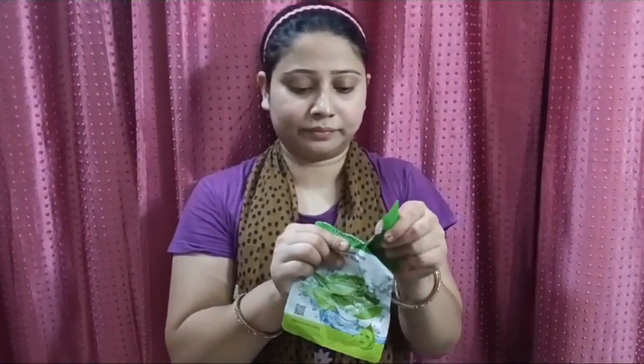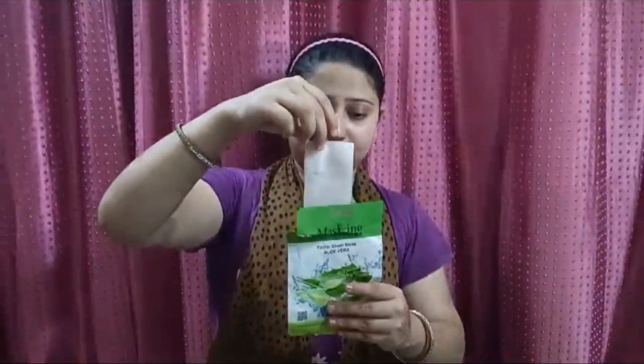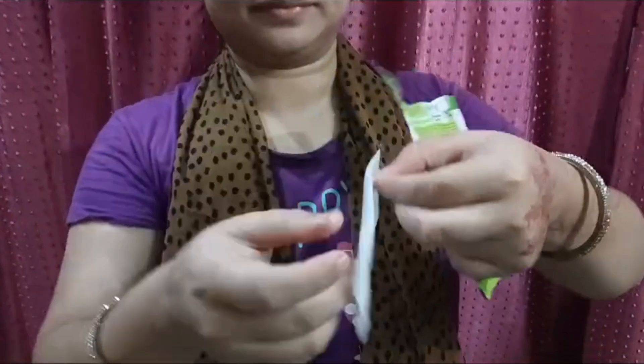Sheet mask is very easy to use and it is very easy to apply. First of all, wash the skin properly. I have washed my face properly.